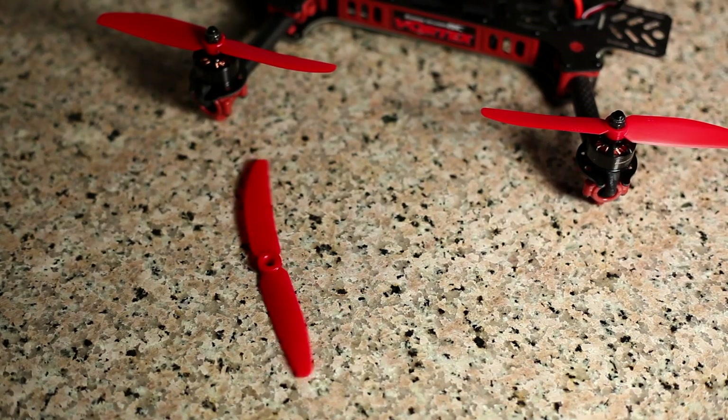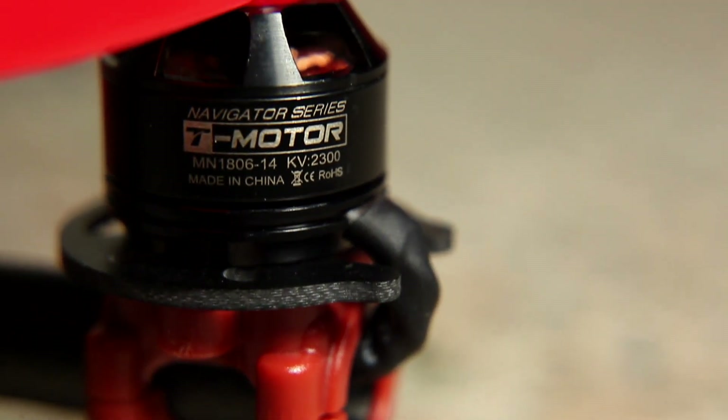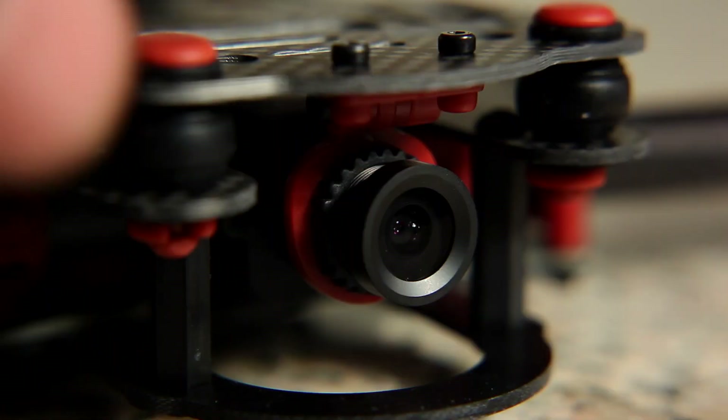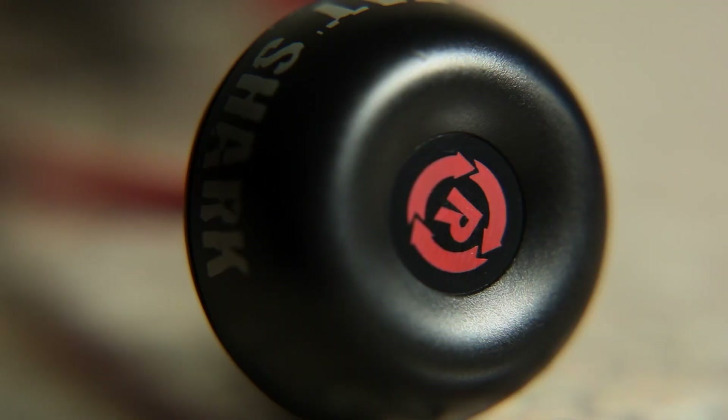The Vortex is sporting 5 inch 50-30 Gimfan props with 1806 T-motors at 2300 KV. It is also outfitted with a Fat Shark CMOS camera and a 600 milliwatt TX with spiral net antenna attached.